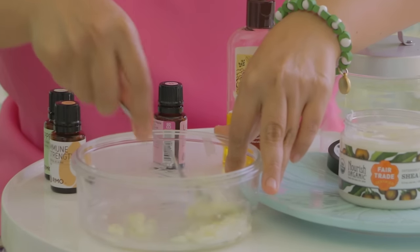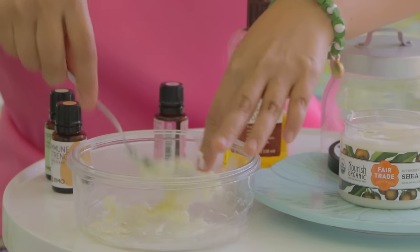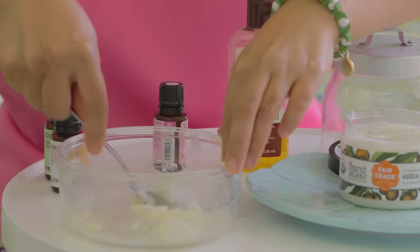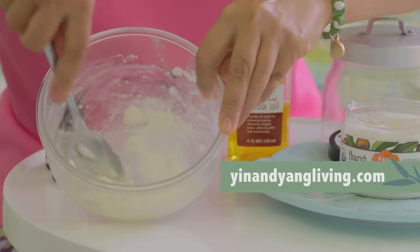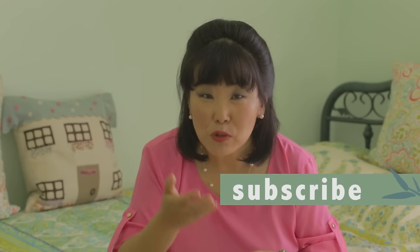So you get all the benefits of the jojoba oil, the shea butter, and the aromatherapy from the essential oil. Then I take this blended lotion and apply it all over my face and all over my body. It's as simple as that. So if you're like me and have dry skin and need more moisture during the winter months, I think you'll like this blend.